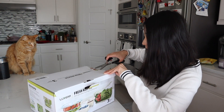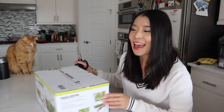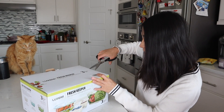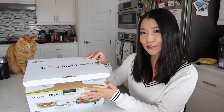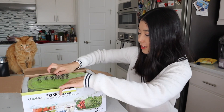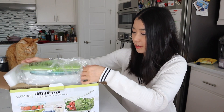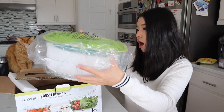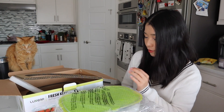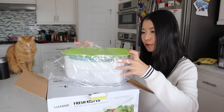My cat is very curious because I store his food in one of those boxes, and I'm pretty sure he's wondering if his food is going to be here. Ta-da! I got the green one. This is huge — absolutely huge. It said it's made of plastic but it's PVC-free. And this is what the cover looks like.